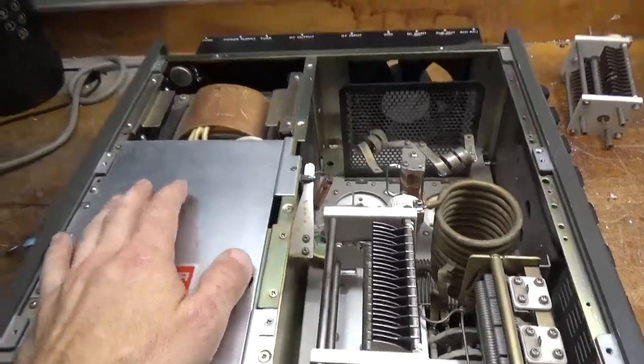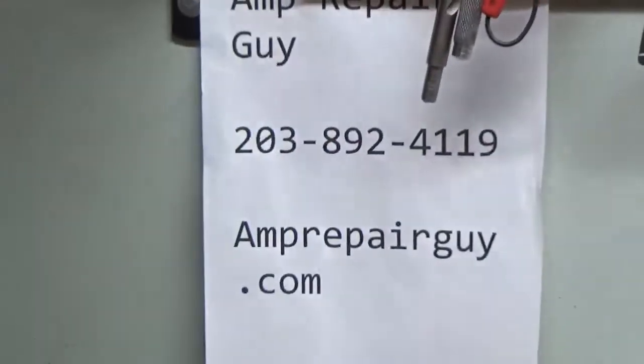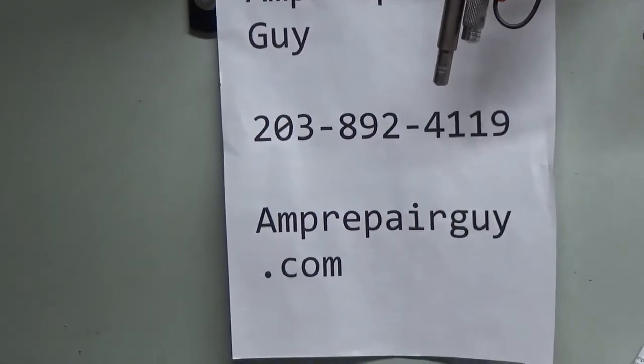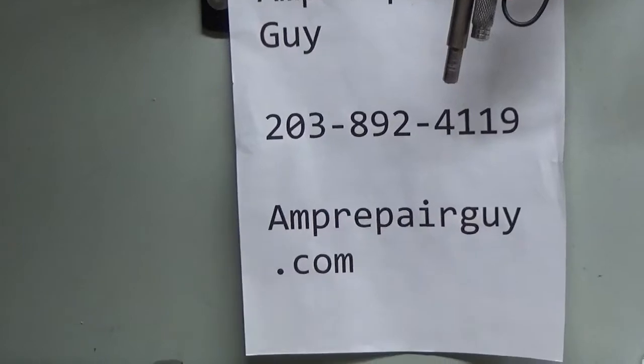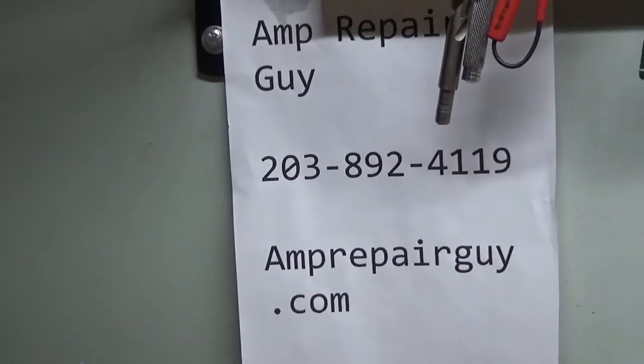If you need an amplifier repaired, there's my website and my phone number. It's amprepairguy.com, 203-892-4119. Please like, share, and subscribe — I'd really appreciate it. Take care.